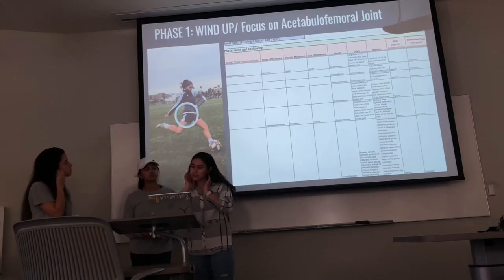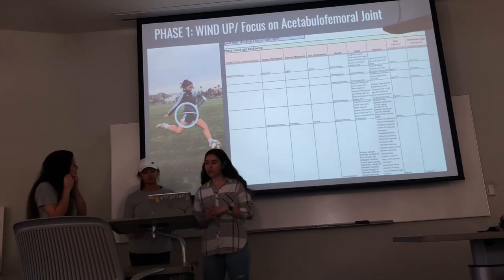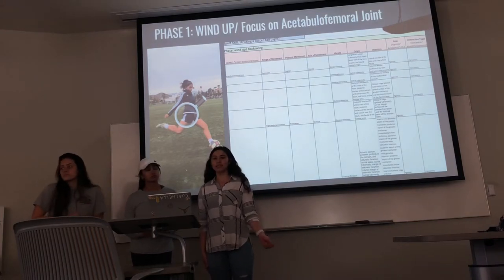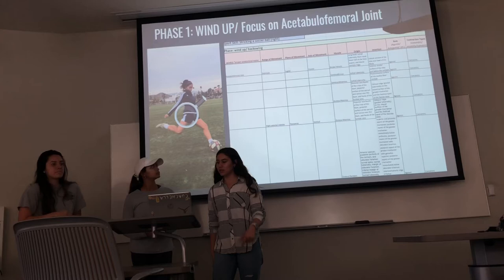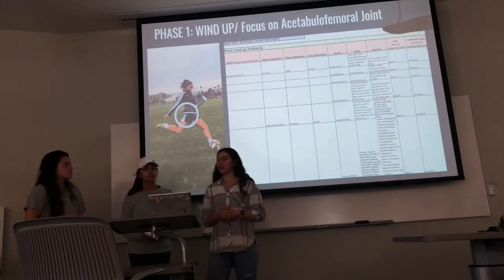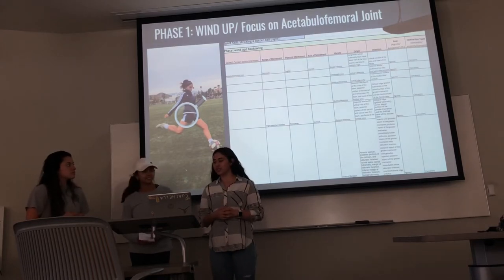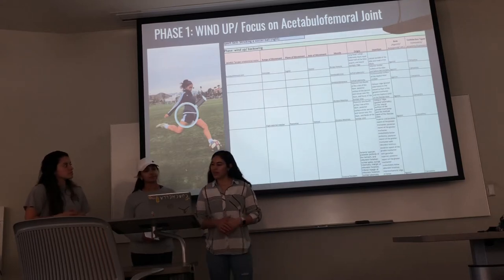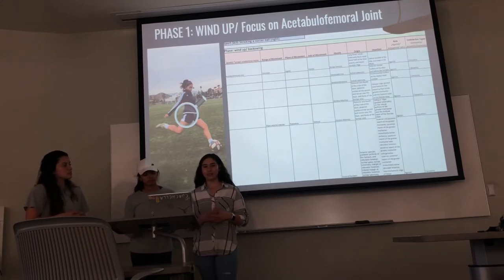The muscles working for extension would be the hamstring muscles — the bicep femoris, semitendinosus, semimembranosus — along with the gluteus maximus. For the external rotation, we have the gluteus maximus and external rotators. These muscles would be agonists working concentrically.